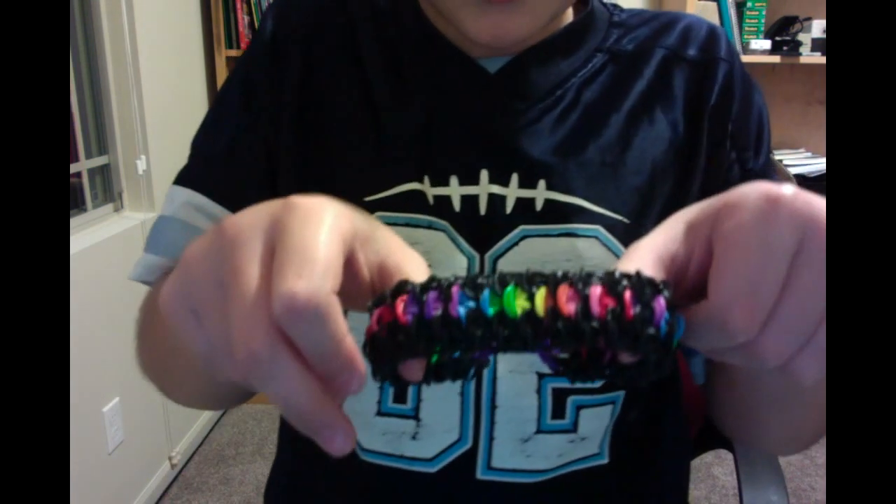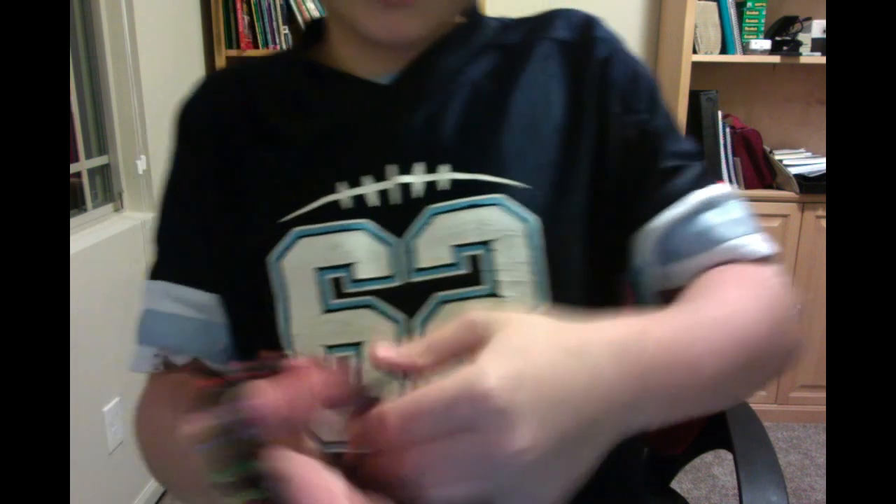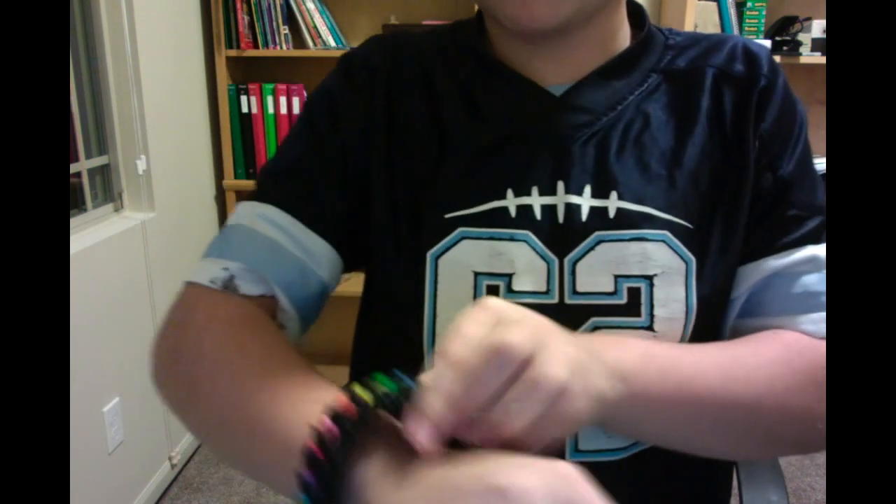There we go — look at our fish scale. Looks absolutely amazing.